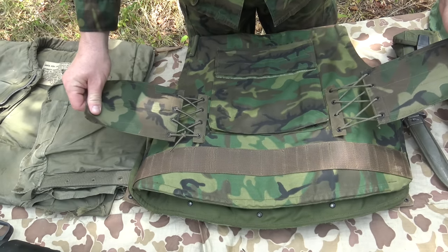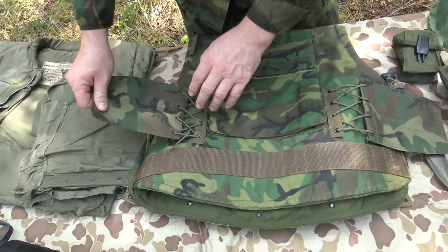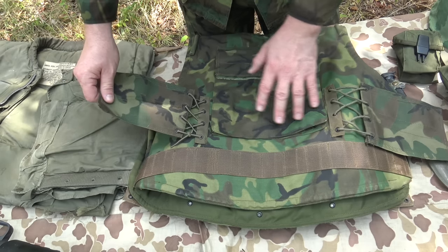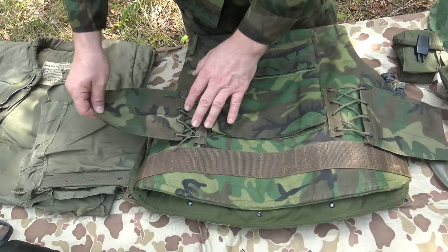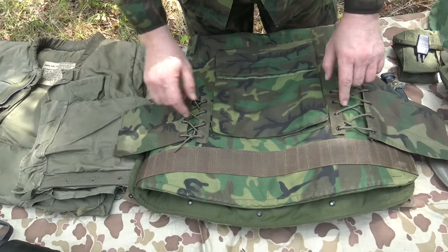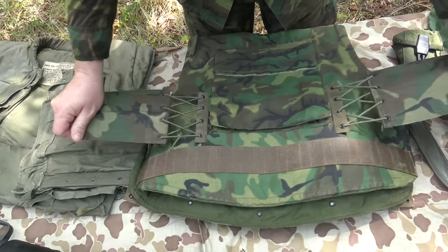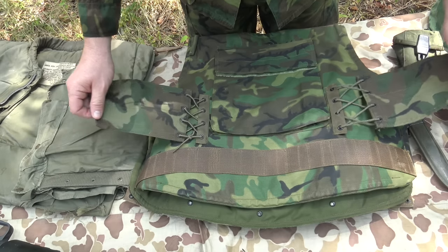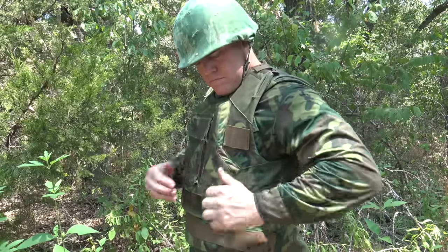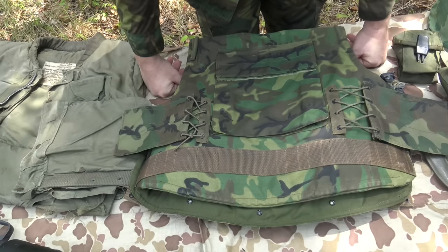The side panels: one side has 550 cord and the other has nylon cord — I'm not sure if both were supposed to be nylon or if this is intentional, but I have examples of both on this vest. The eyelets are interwoven, and this is how you adjust and attach the vest. If you need more length, you undo the lacing and stretch it out to accommodate a wider user.